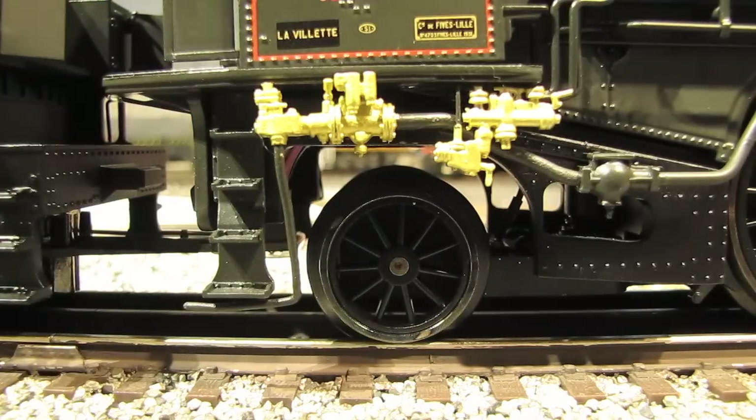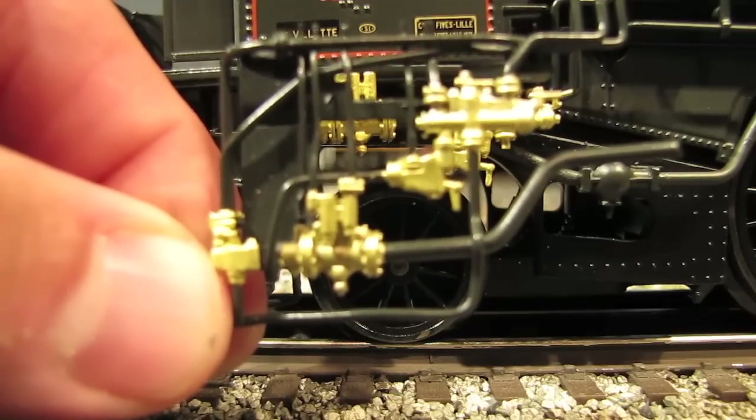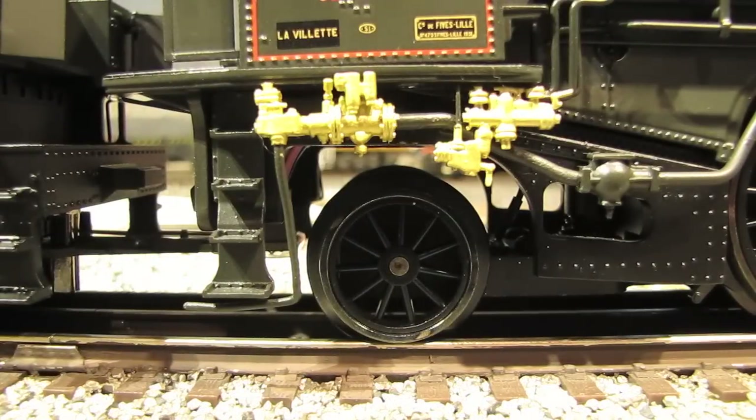The reason I think this is because MTH has done this before. I've got an MTH Mohawk steam engine where there's a set of pipes packaged separately that you can attach to the underside of the tender if you're going to run on O72 track or wider — otherwise you leave them off. It's sort of like a reward: if you're going to run the engine on more prototypical wide curves, you get to have a more prototypical look. The only other possibility is that perhaps this set of piping represents some modification done to these engines at some point in time, but I'm not an expert on the technical specs, so I don't know. But my best guess is that they give you two sets so you can have a more prototypical look on wider curves.